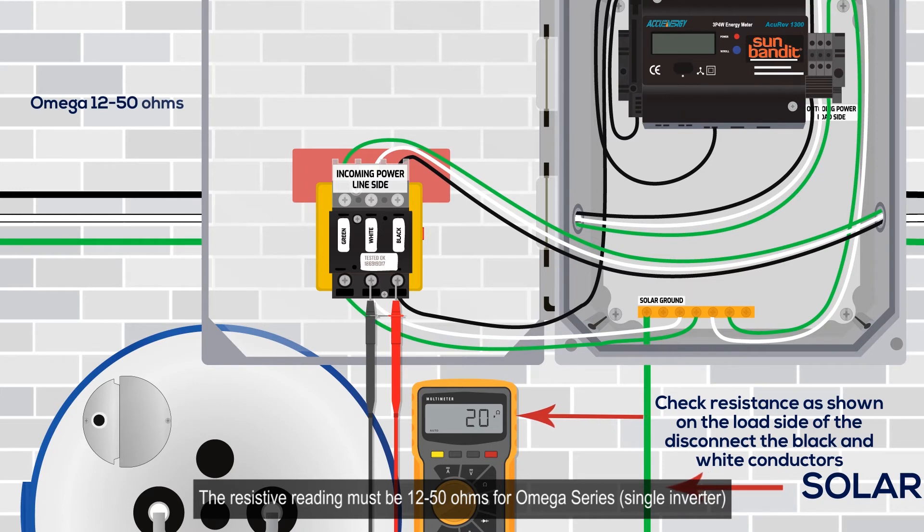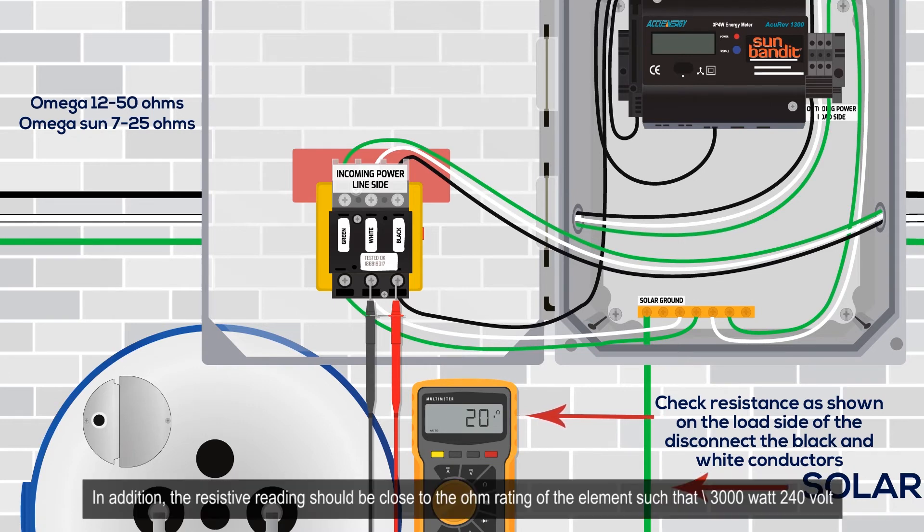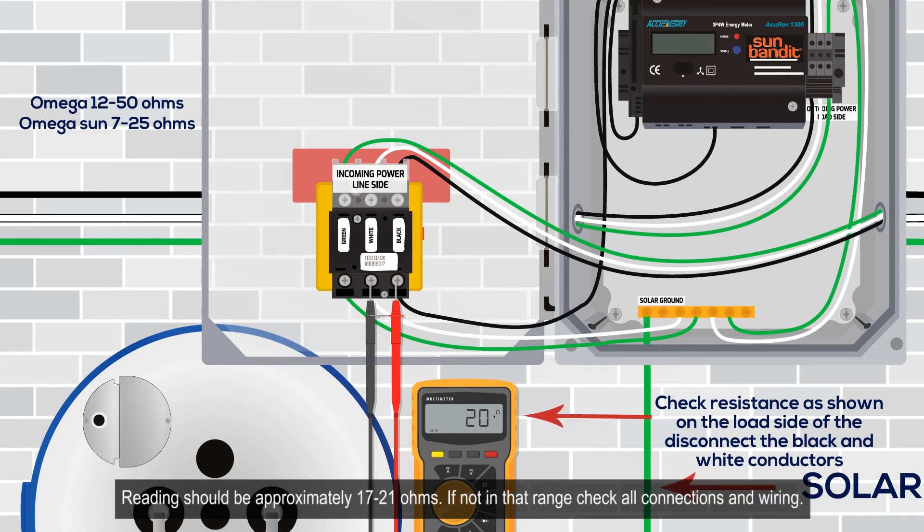The resistive reading must be 12 to 50 ohms for a Mega Series single inverter, or 7 to 25 ohms for a Mega Sun dual inverter system to operate. The resistive reading should also be close to the ohm rating of the element — for example, 3000-watt, 240-volt Sun Bandit elements are 19.2 ohms nominal, so readings should be approximately 17 to 21 ohms. If not in that range, check all connections and wiring.